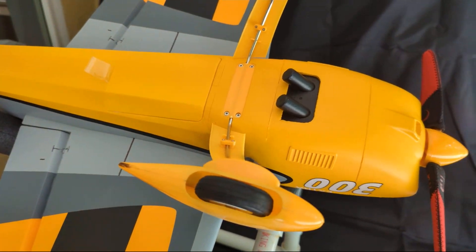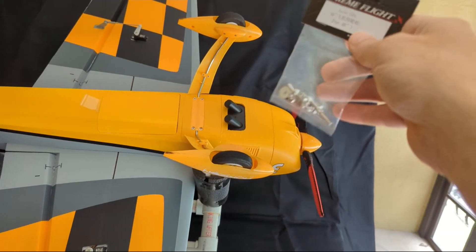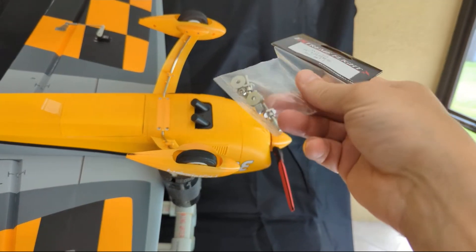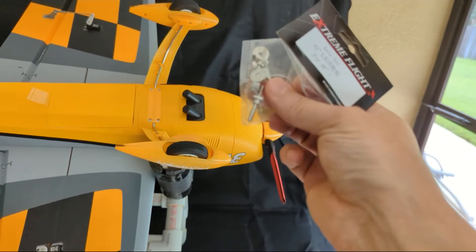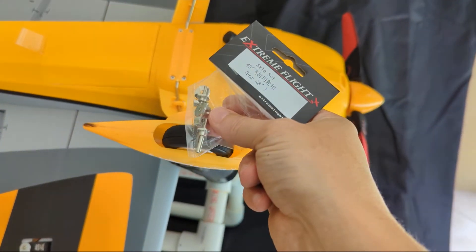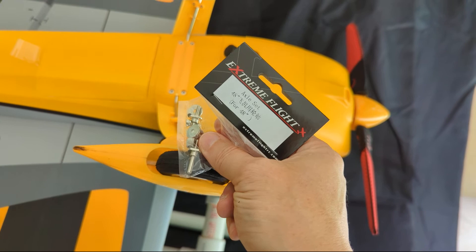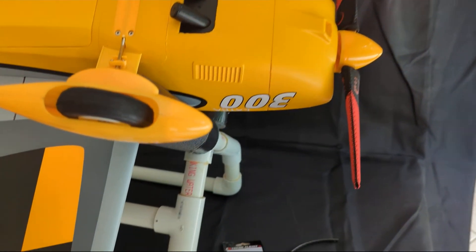I did get the axles also from Extreme Flight for it, and initial look at these guys — they look really short. If I look at it up against this tire, it's really short. I'm going to see what I can do with these guys.